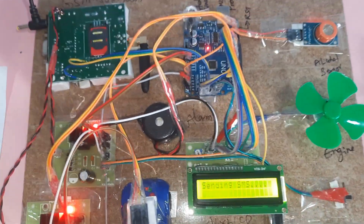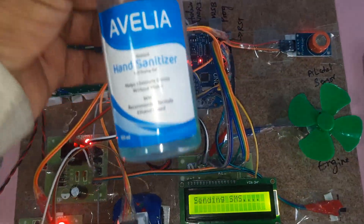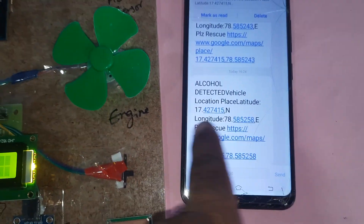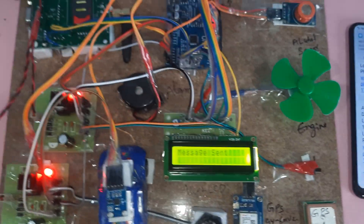We are using an alcohol-based sanitizer, which is highly infused, to trigger the sensor. The system then sends an SMS alert: alcohol detected — latitude point, longitude point.